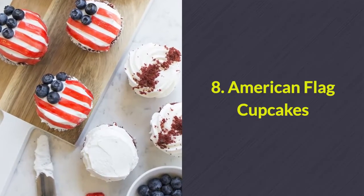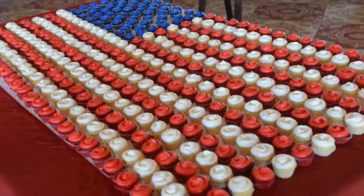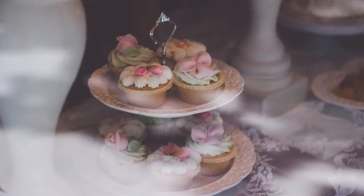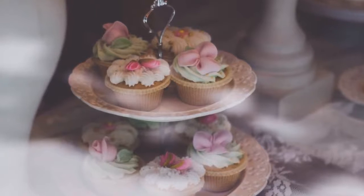Number 8: American flag cupcakes. Recreate these flag cupcakes from store-bought cupcakes. Simply use a knife to remove the excess frosting so that you're left with a flat top. Cut out strips of red fruit roll-ups to create the flag stripes and use blueberries for the stars.